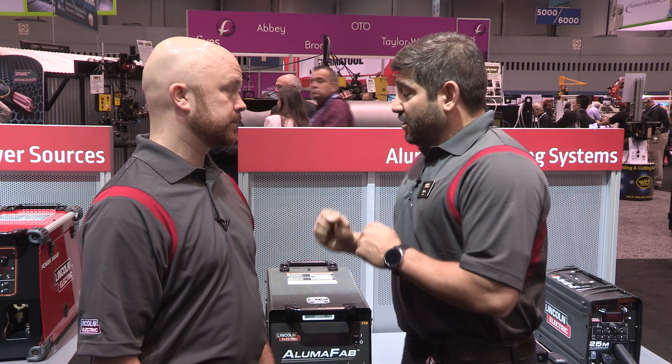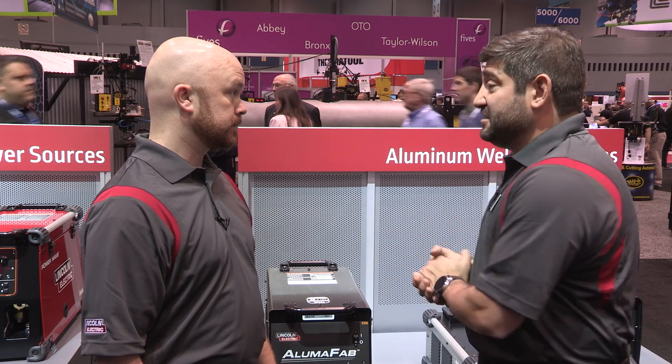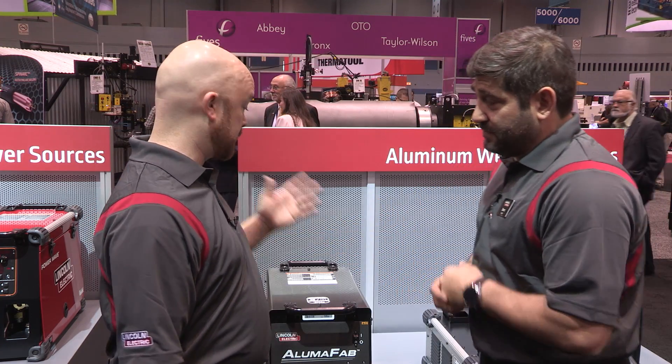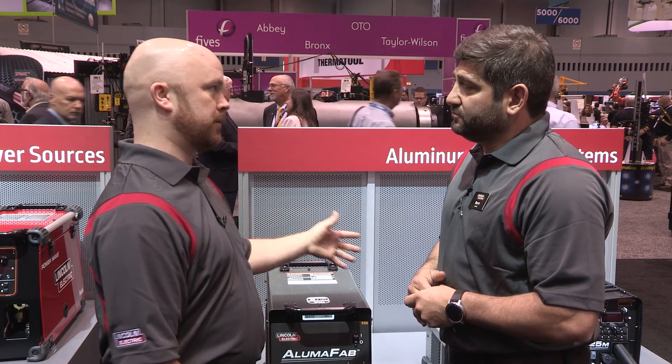We're talking a lot about aluminum these days. Talk a little bit about the dedication that Lincoln Electric has to aluminum, considering we've put all these things out and branded them aluminum. What is the importance of aluminum? The importance of aluminum nowadays — you see it everywhere. You see it from trailer manufacturers, you see it from boat and shipbuilders. You see a lot more aluminum coming into the industry, and automotive as well. You saw the Ford F-150 come out with the all-aluminum body. Aluminum is a very important part of welding nowadays. We want to make sure that we're on the leading edge of technology with that — that's why we came out with these machines.